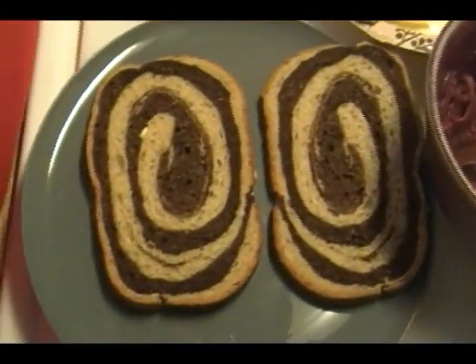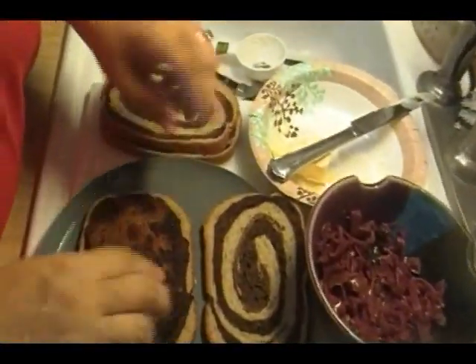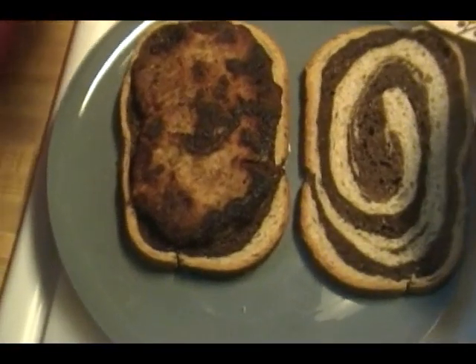I'm going to use my hands and grab a schnitzel — look at that, perfect size. This is Rick's, so we're going to use Swiss cheese.